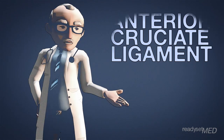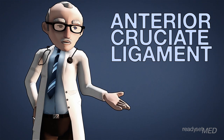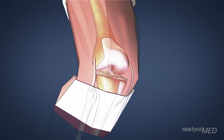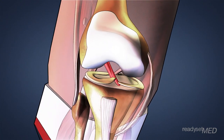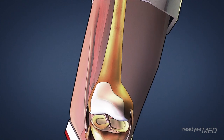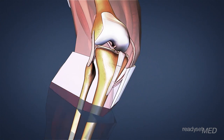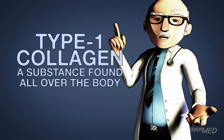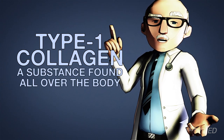You may have heard about the ACL, but let's talk about what it is and how it works. The anterior cruciate ligament, or ACL, is an important structure found deep within the knee joint. The ACL is a ligament that connects two bones — the thigh bone or femur and the shin bone or tibia. The ACL is made primarily of type 1 collagen, a substance found in soft tissues and bones throughout the body.